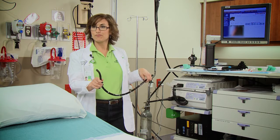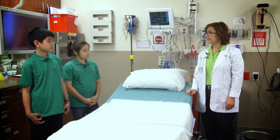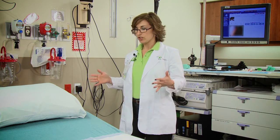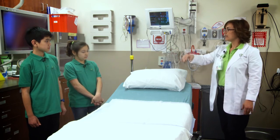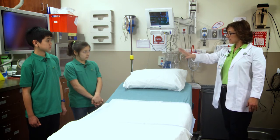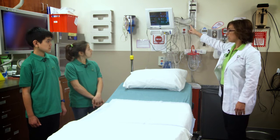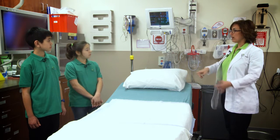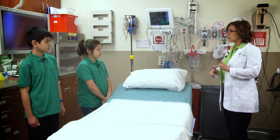How long does the procedure take? On average, a colonoscopy takes about 20 to 30 minutes, depending on whether they find any abnormalities. Usually in every procedure room, a physician is near the scope, there's another nurse that assists at the head of the bed, and then we have a nurse doing the monitoring. We use that monitor to track the patient's blood pressure, heart rate, oxygen level, and respirations.